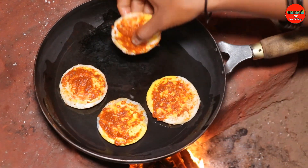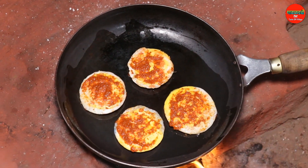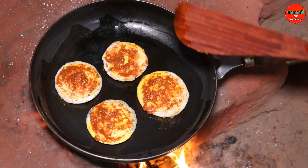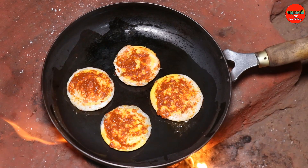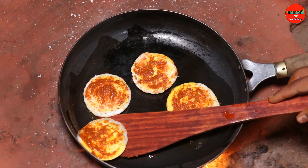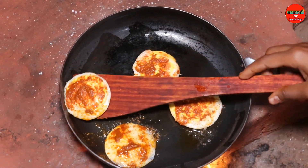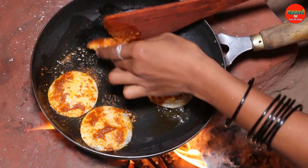I am happy to cook. We need to cook the food. Then we will cook the rice. We will cook the rice with a little bit.